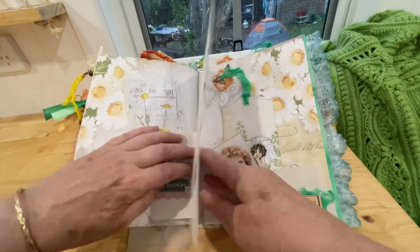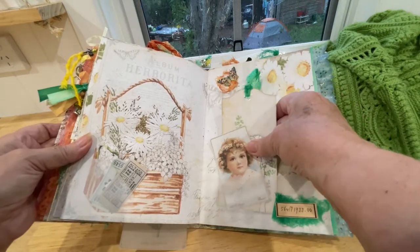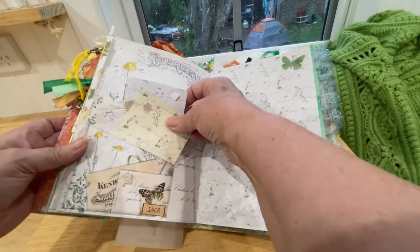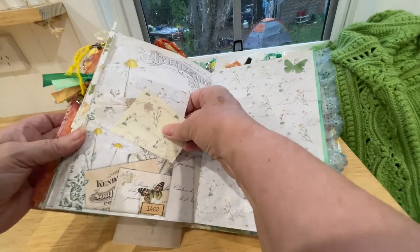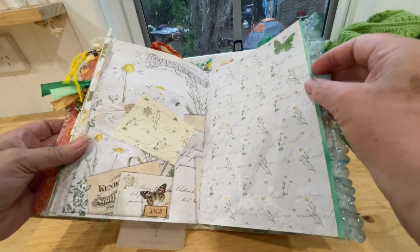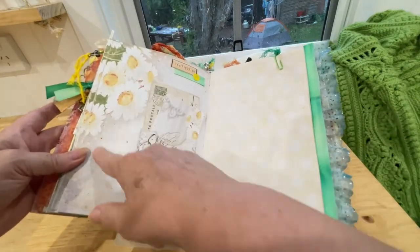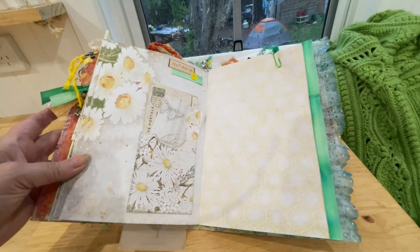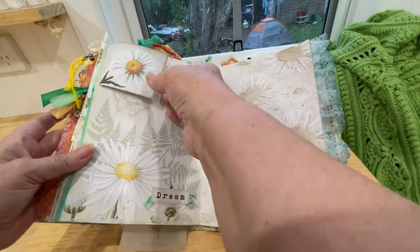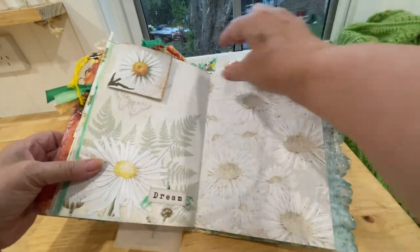Turning to our next page, little tickets down there and you can write over there if you wanted to. A vellum pocket with more pretty little tags in there, and some more tags — three tags in this pocket here. Writing page, more tags. Even on these decorated pages, because the print is so nice and light you could still write across there if you wanted to. This is a little booklet that I made with my hand-dyed paper in it, attached with a little paper clip with hand-dyed muslin.